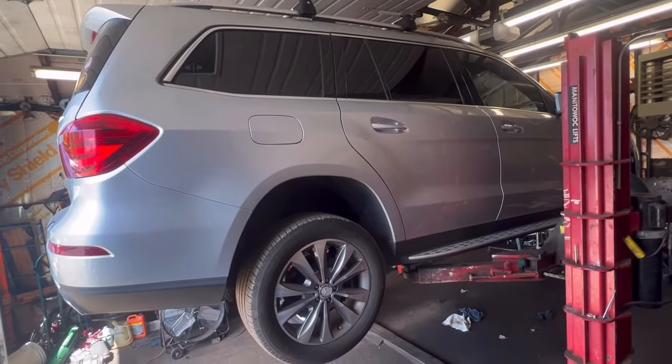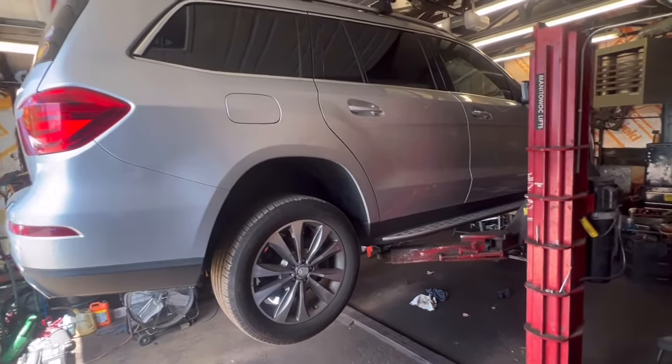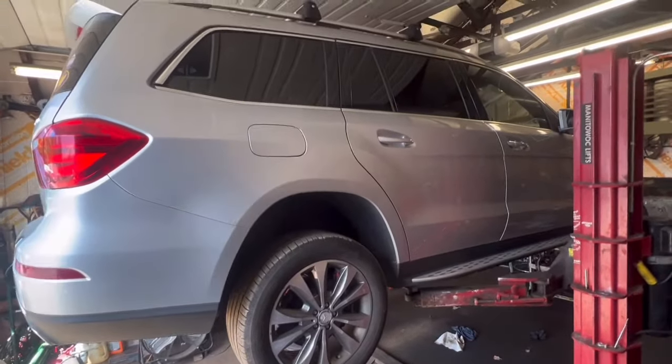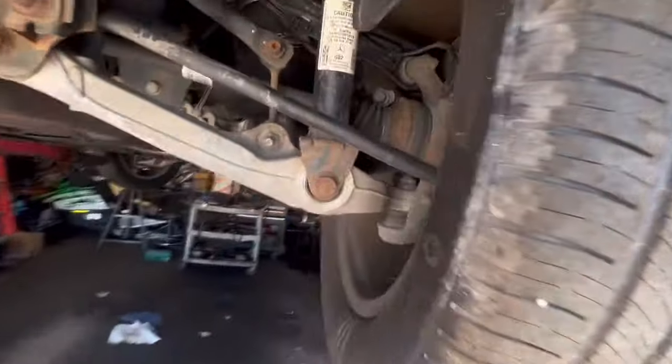So we're still working on the 2013 Mercedes-Benz GL 450 for this customer. This vehicle has an air suspension issue. It came from another shop — they replaced the air bag suspension. Look, this is brand new. Okay, this side is working, but this side is still not working.